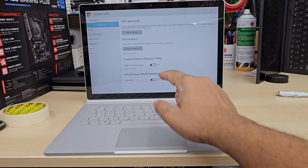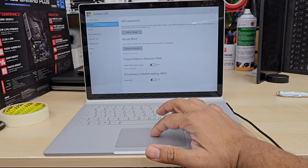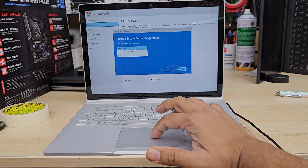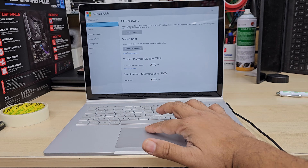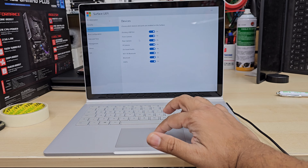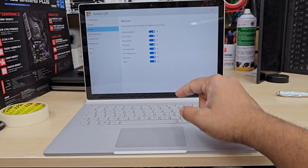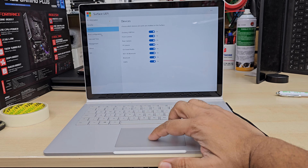First, we're going to go into TPM and TPM has to be disabled or switched off. Then we're going to go to secure boot settings — from here choose Microsoft Only. Once those two are done, go to Devices and from the Devices section, everything has to be enabled exactly like that.